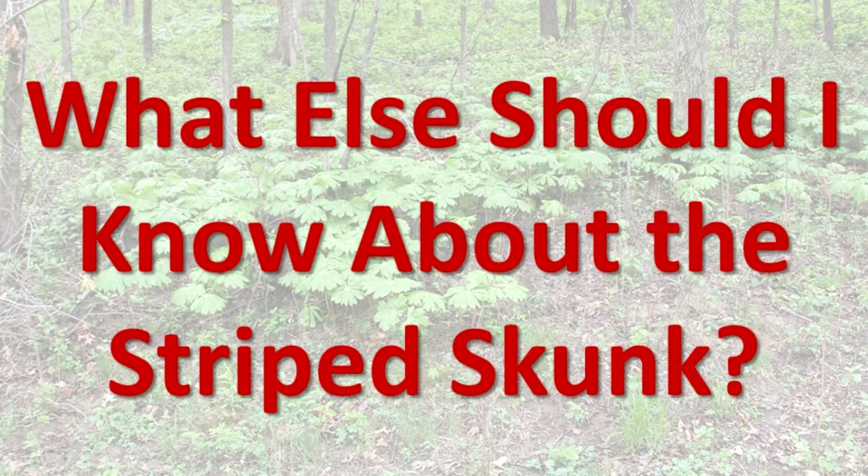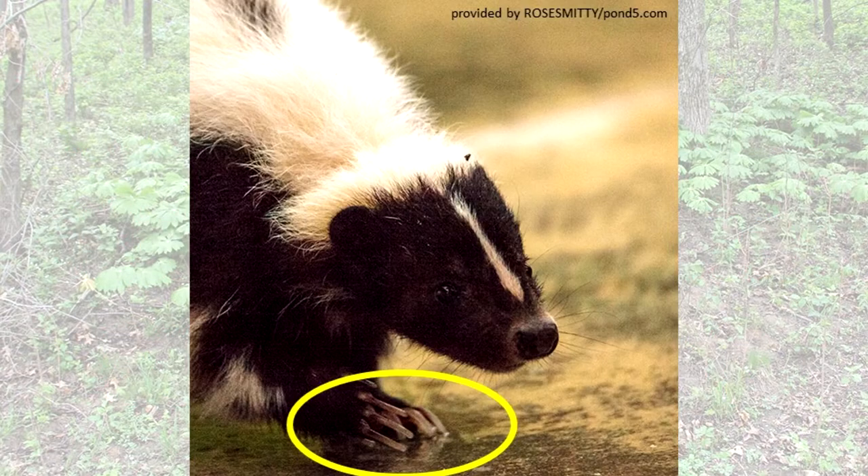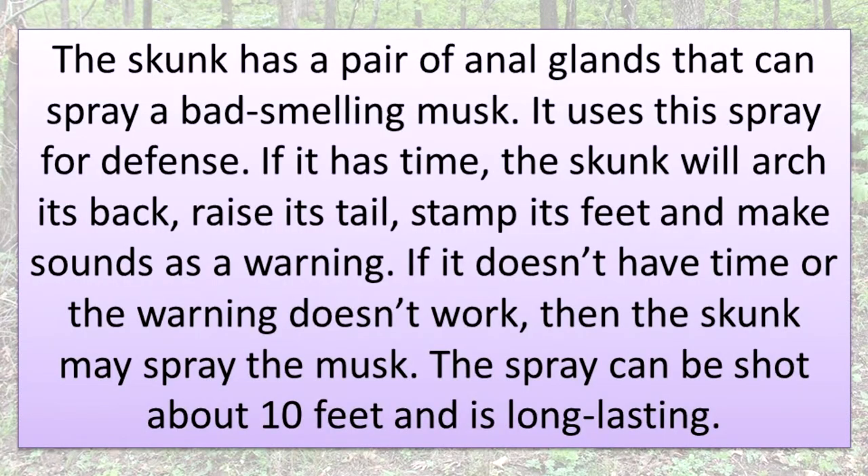What else should I know about the striped skunk? Its front claws are curved for digging. The skunk has a pair of anal glands that can spray a bad-smelling musk. It uses this spray for defense. If it has time, the skunk will arch its back, raise its tail, stamp its feet, and make sounds as a warning. If it doesn't have time or the warning doesn't work, then the skunk may spray the musk. The spray can be shot about 10 feet and is long-lasting.